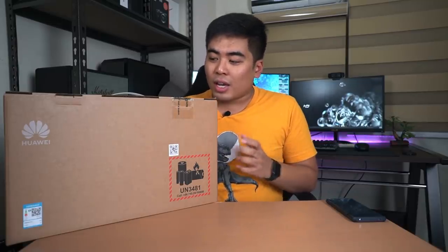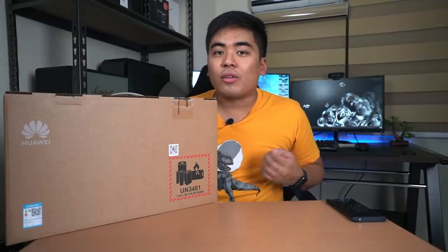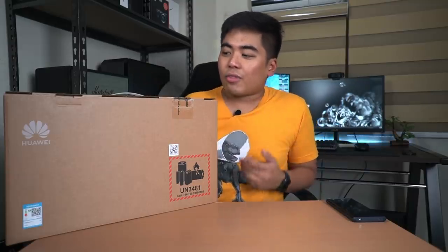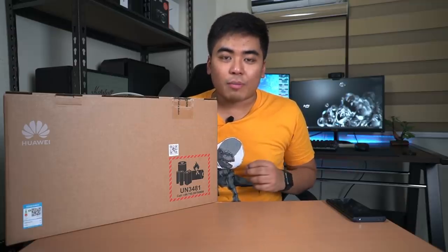Hey guys, this is Jam of jamonline.ph and today we have something new - it's not a smartphone but it's from Huawei. It's the Huawei MateBook D 15 inch. Yes, they do have a laptop running on Windows. It's the MateBook D and it's kind of different, with cool unique features and this time it's running on a Ryzen 3500U processor. Let's unbox and take a closer look.